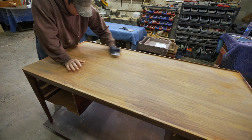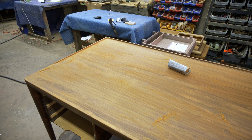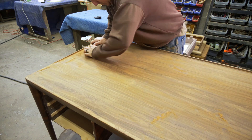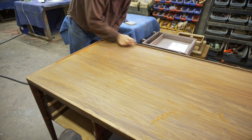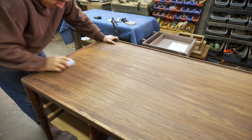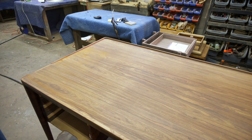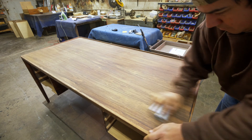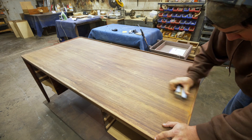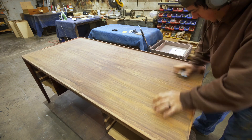Once the sanding is done with the machine, I always go back by hand to get rid of any swirl marks that the sanding machine may have left. You always want to hit this with the grain — you never want to go cross-grained. Now I'm working it by hand with 220 grit, getting in all the corners to remove all the old bleach that was in this rosewood.